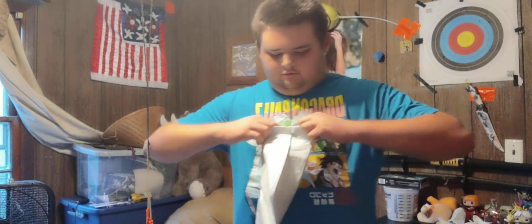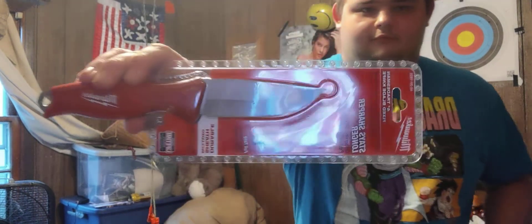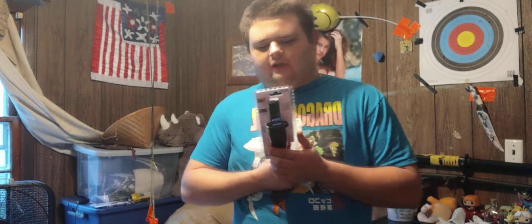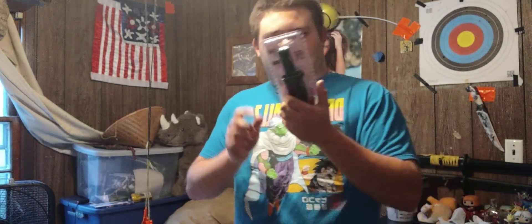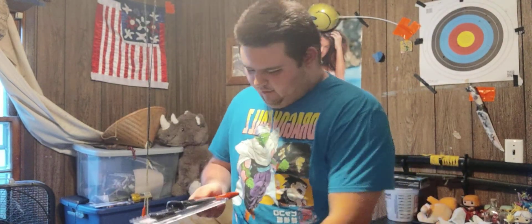Third thing: unboxing. Now if any of you know me, you know me and the internet and online shopping don't go together too well. So what have I bought this time? I bought a Milwaukee — the Milwaukee 4-inch fixed blade knife called the Tradesman, with a limited lifetime warranty, apparently.